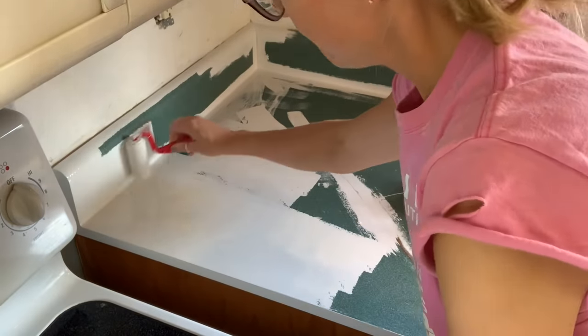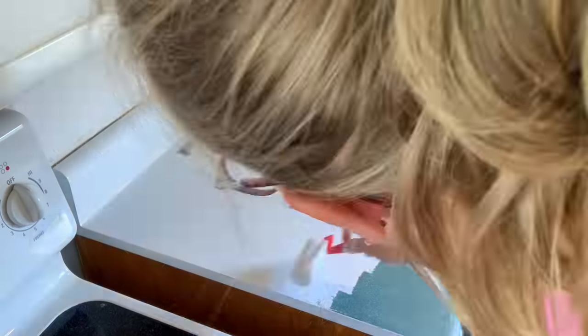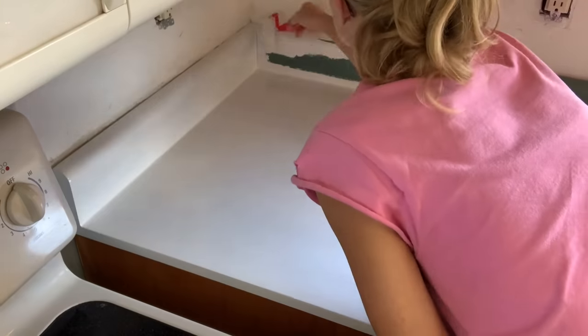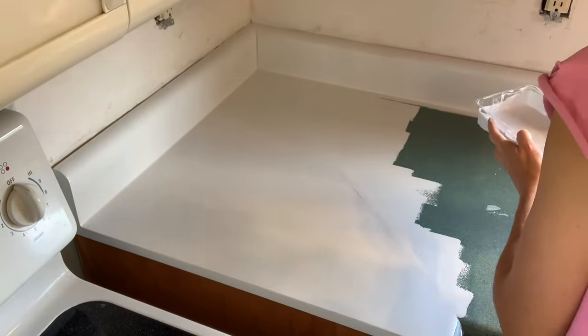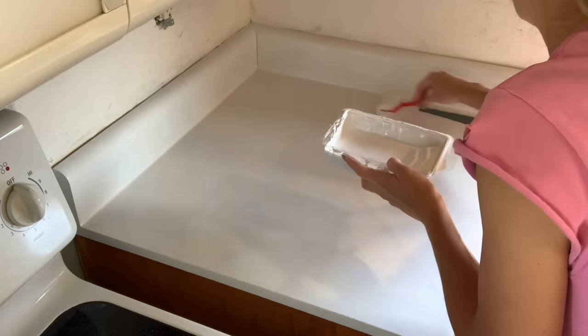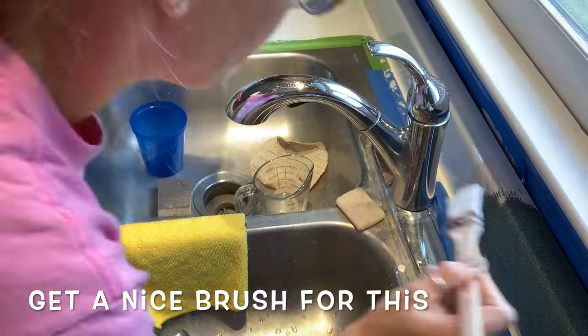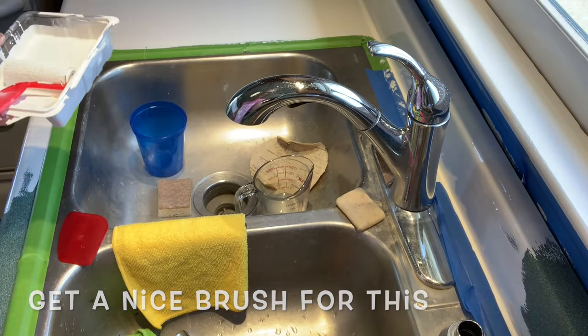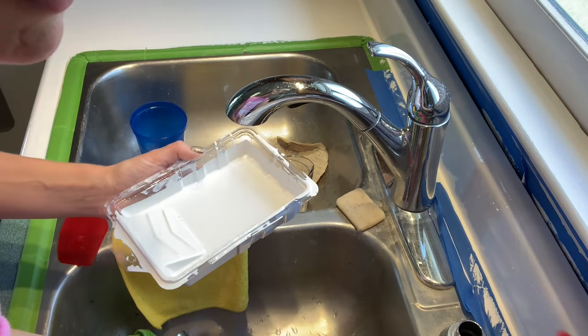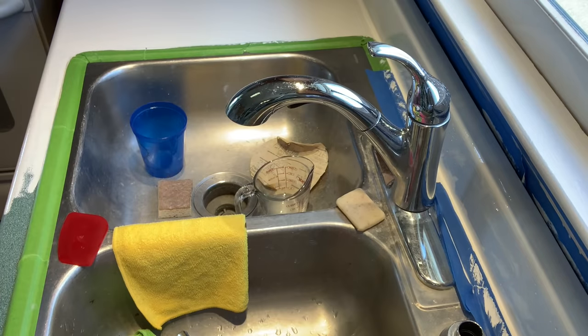I really liked this roller. I did get it off Amazon, but it won't show up in my order history and I tried to search for it and I cannot find it. It's the strangest thing, but it was a roller that came with its little pan and an extra sponge as well, so hopefully you can find it or find something that looks really great for you.